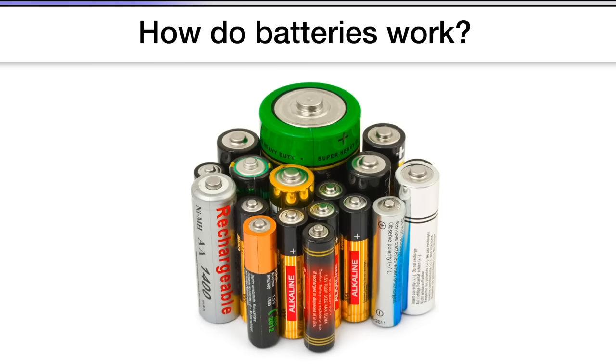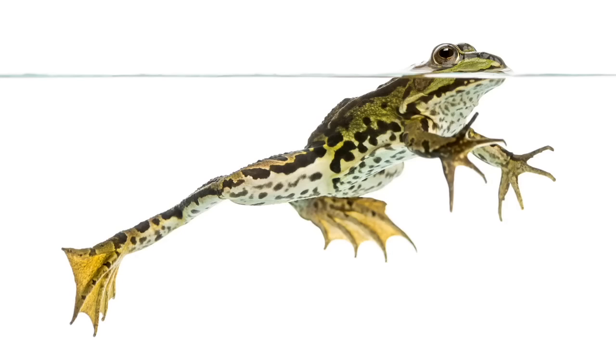Now would be a good time to pause the video and discuss. Okay, you ready? Well, believe it or not, the answer to this question involves a story about frog legs. Yeah, you heard me right — frog legs.